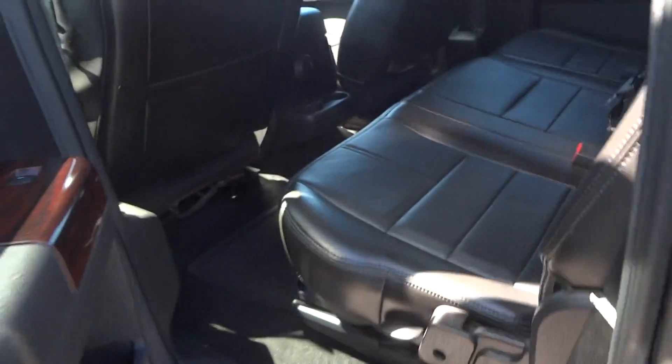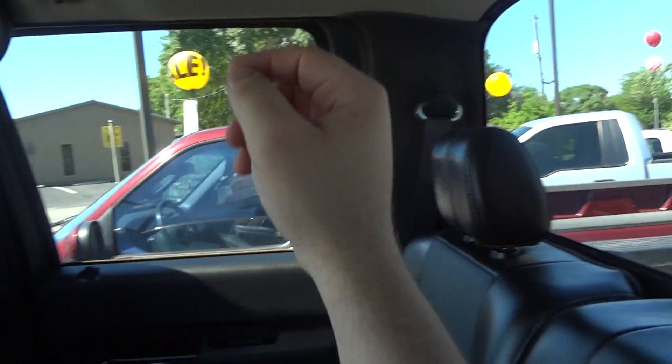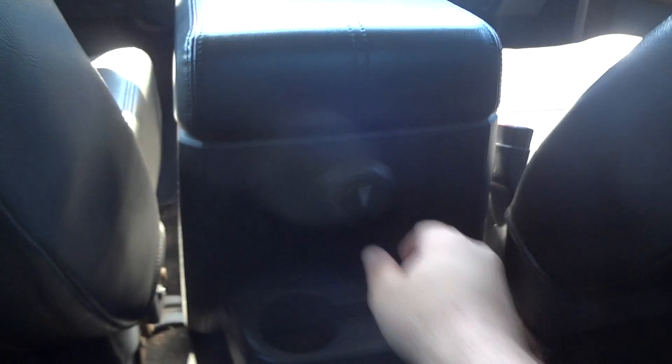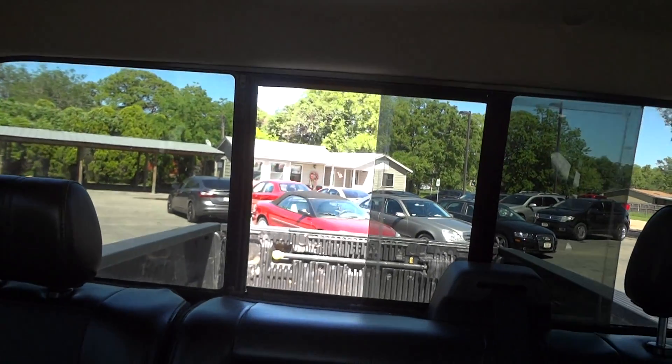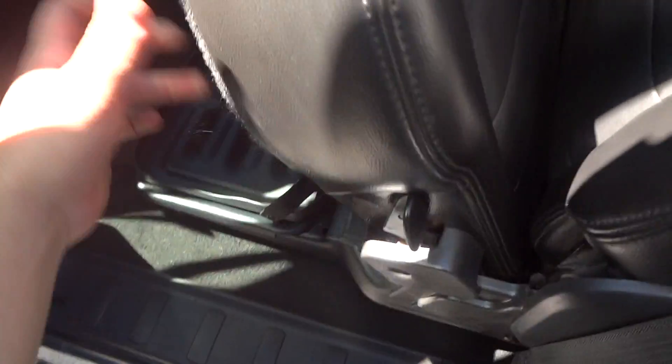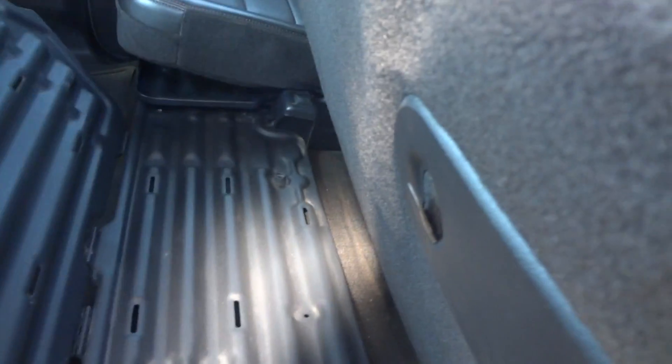I can show you the back seat. It does have a pretty good amount of room back here — I'm 6'5" in height and this is how much room I have back here. Two more reading lights for the back passengers, a power point right there, and a storage pocket on the back of the front seat. This is a control for your power sliding rear window. Little storage pockets on the side of the door. The bottom of the seat does fold up for extra cargo space, and you have two little flip-down storage trays with two cup holders on the back.